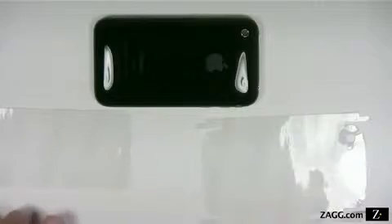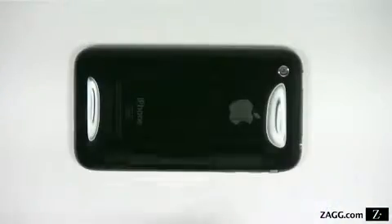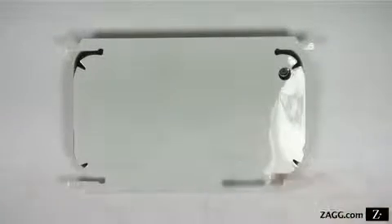Line up the invisible shield before you begin applying so you know where each piece goes. For first-time users, we recommend starting your application with the back piece or pieces.